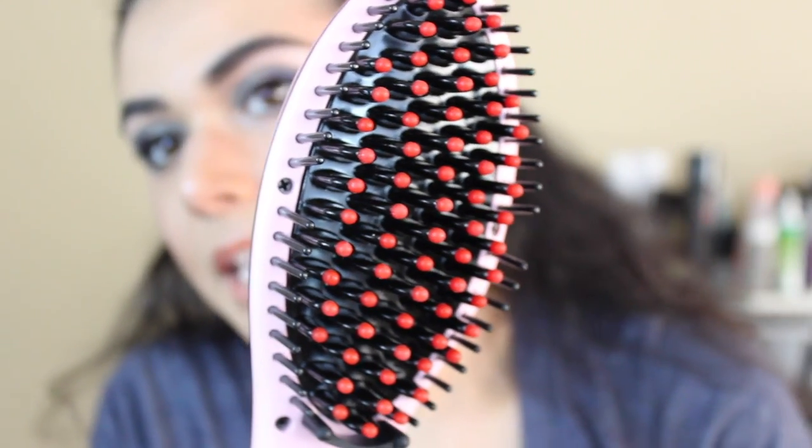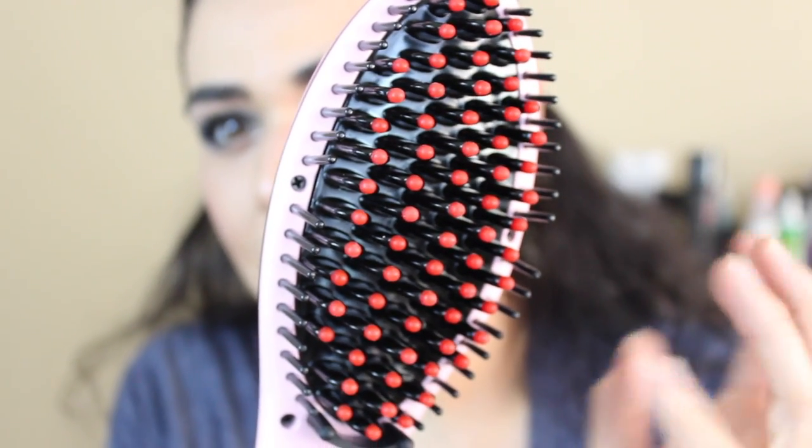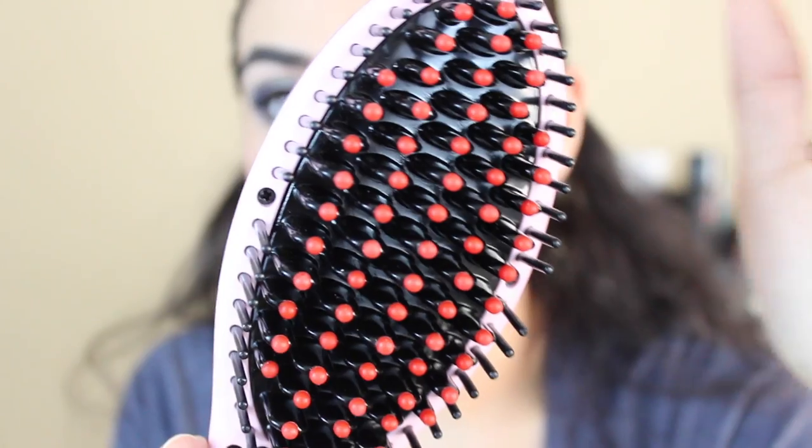Now I'm wondering if I should section off my hair just like I would if I was flat ironing. As you can see, the brush doesn't have actual bristles — they are all rubber with these red balls on the end, which are also rubber. So it's not going to feel like a normal brush; there's definitely more of a heavy-duty, thick feeling to these bristles.